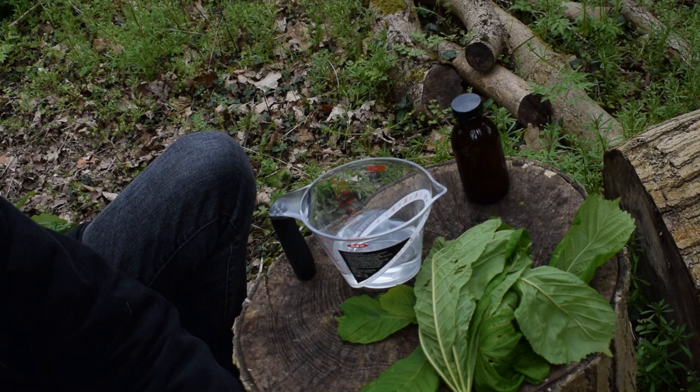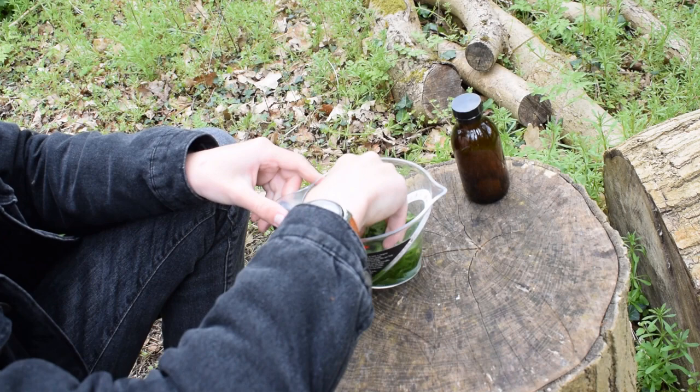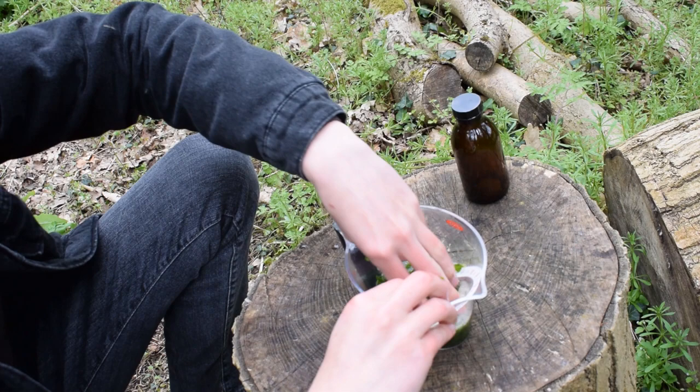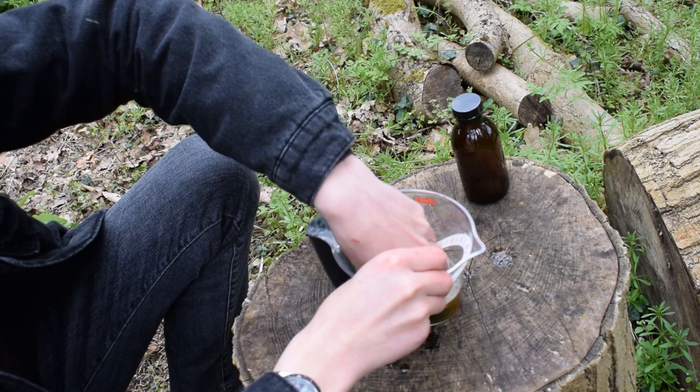The next step is to put the leaves in the water and crush them up. As you can see, as I'm stirring it more and more, the water is starting to get really bubbly. That's because the natural saponins in the horse chestnut leaves are being brought out into the water, which is going to create our soap for us.